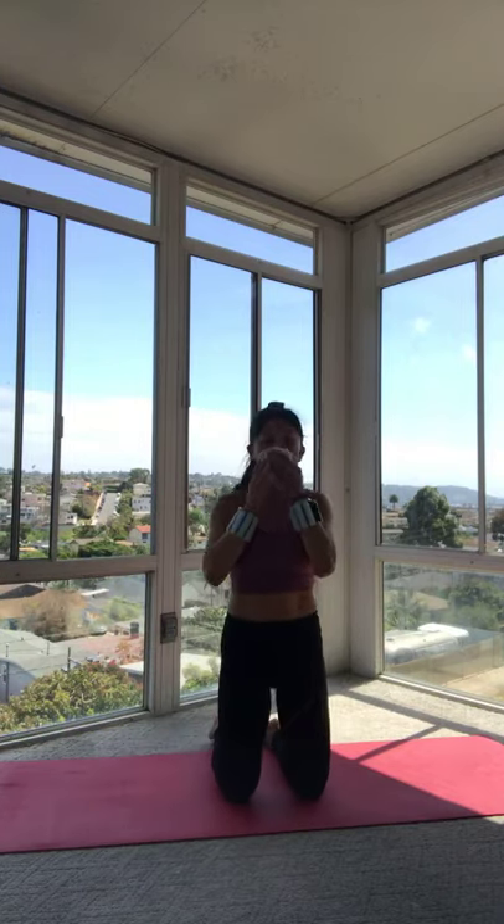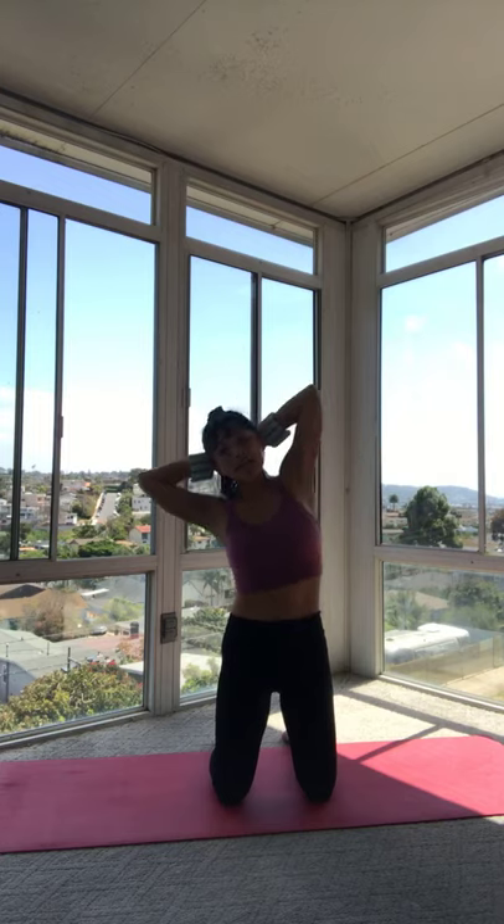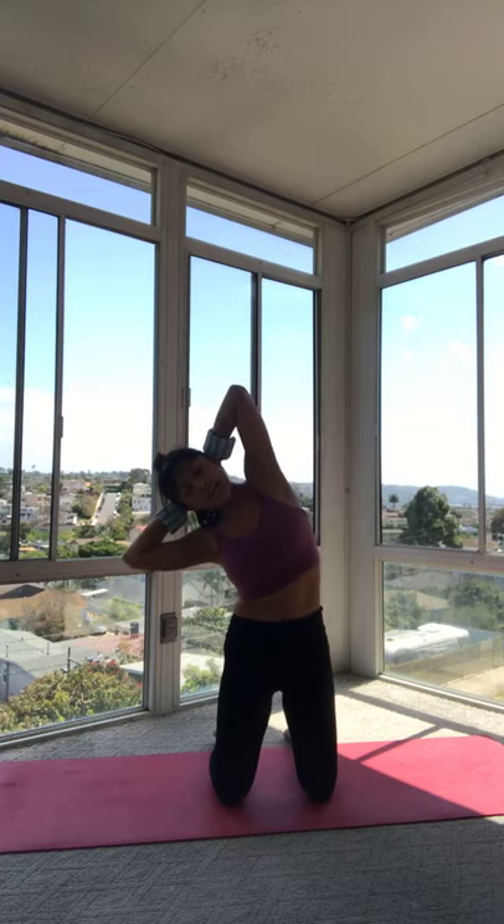We're on those knees and we're going to get a little more oblique work. Start on the knees, hands come up behind the head, knees hips distance apart, elbows wide. Side bend to the right like we did when we were standing — come back up. Side bend to the left, come back up through center. Right and center, left and center — two more. Right and center, tuck that tailbone; left and center. Last one — tuck those ribs in. Last one to the left, come all the way up and hold it.